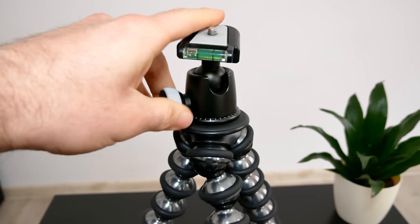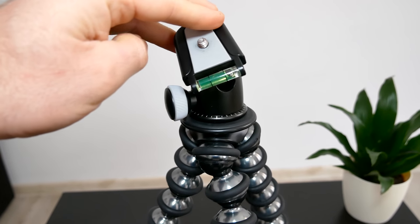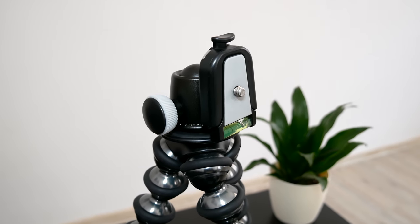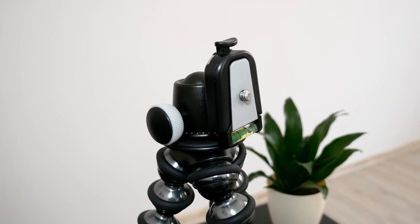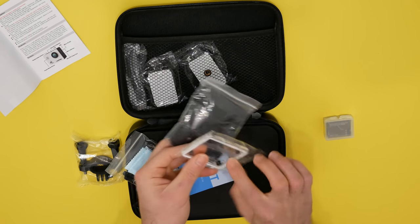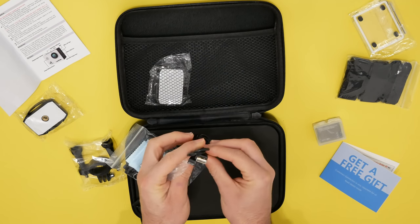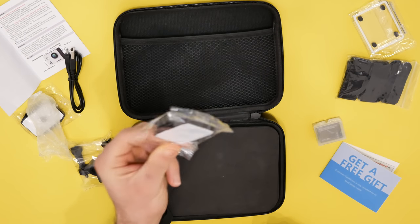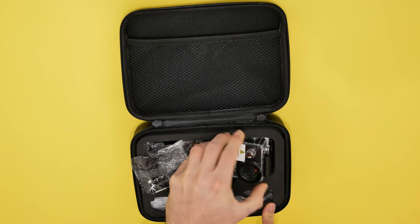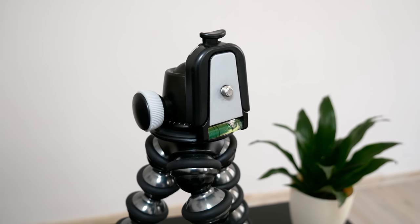The ball head has a little indentation which you can use to take top-down shots, so if you're vlogging and want to shoot a tabletop it does a mostly good job of getting fairly close to the ground. Now if the camera is heavier and you're using a wide-angle lens you're going to have to stretch out the arms to hold the weight for a top-down shot. But when you do that, if you have a wide-angle lens like my 12-60mm lens, it's going to catch one of the arms in the shot.